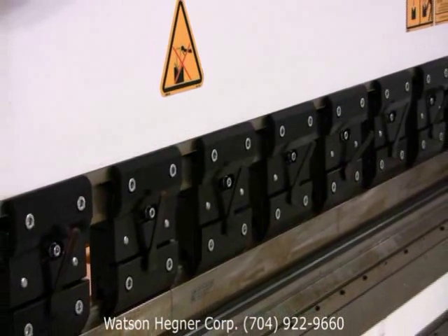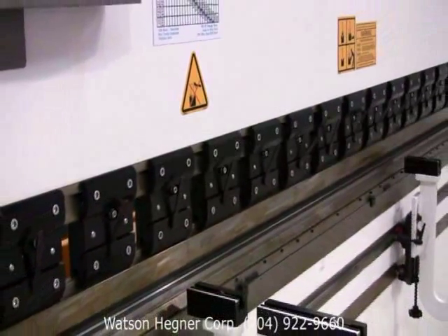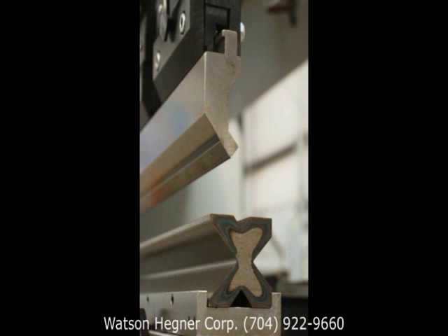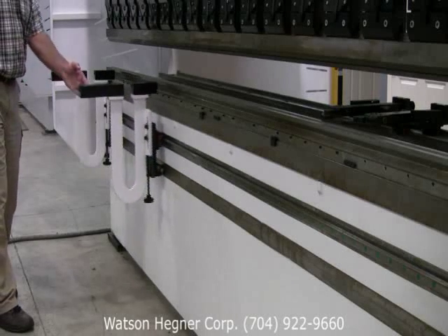Each machine is equipped with die clamps, PromaCam quick-release punch holders for American and European tooling, full-length segmented gooseneck punch, and a four- or six-way die, depending on the machine's size. Two heavy-duty sheet support arms are standard equipment as well.